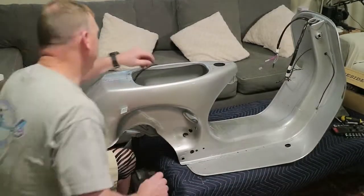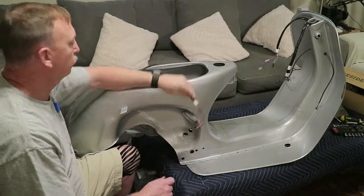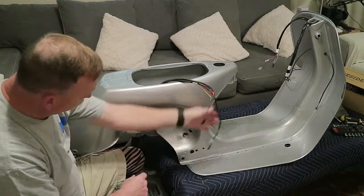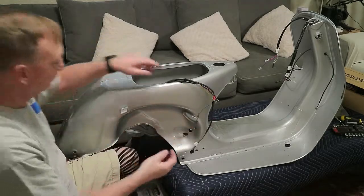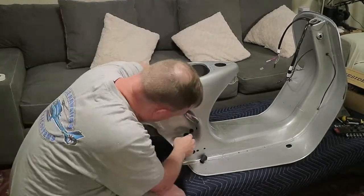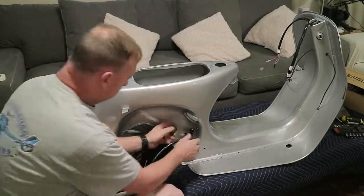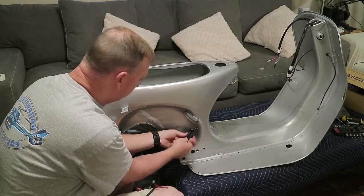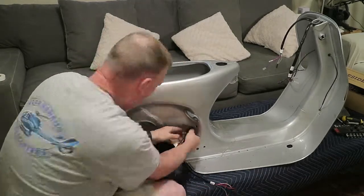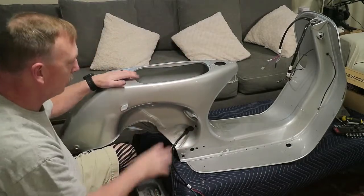Next we're going to put in the LT junction box portion as well as the neutral switch - they're going to go through this hole right here. So that's the neutral switch and that's the LT junction box cabling. The grommet probably won't stay in there very well but it'll suffice. Now we've got all the wiring through the frame - we just have to connect the ones on the inside, and we're not ready for that yet.